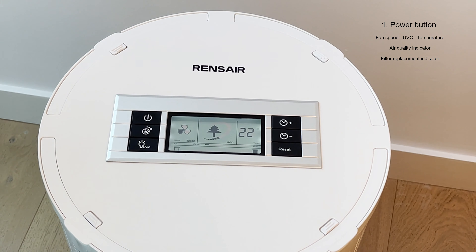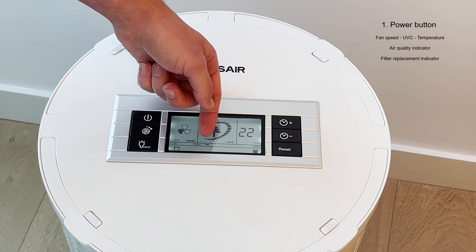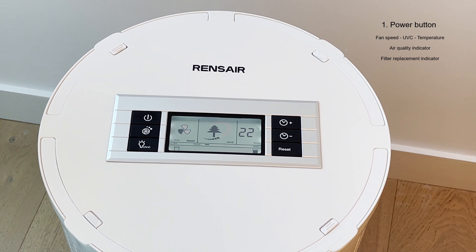When the Renshaer turns on it defaults to an auto setting, meaning the built-in particle sensor in the unit will detect air quality. If air quality worsens, the bars from good to bad will increase and the unit will automatically adjust fan speed up until it detects the air quality is good enough again, then it will adjust back down.